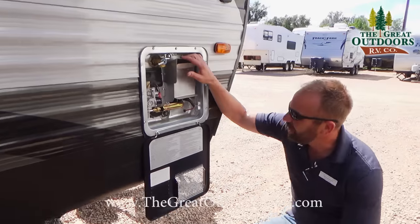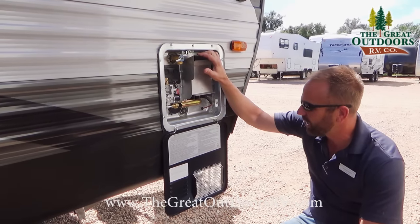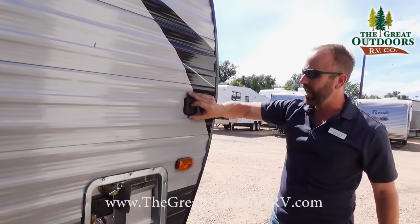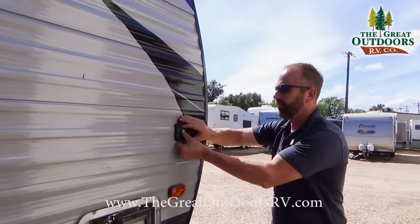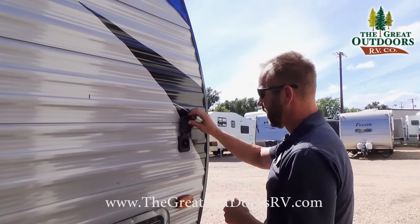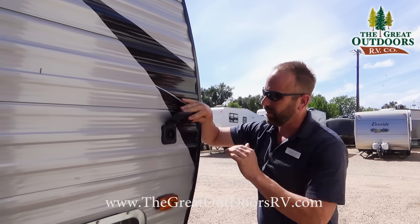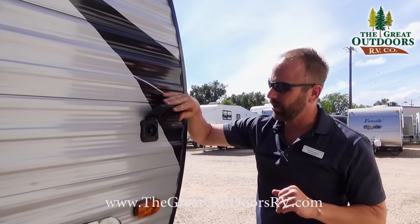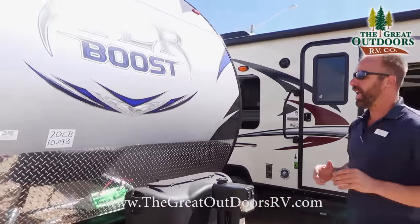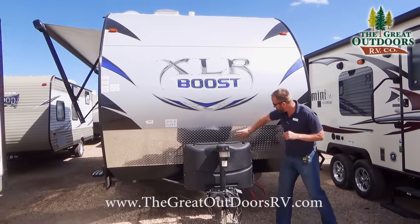Toward the front you're going to get a six-gallon direct spark ignition hot water heater that operates off gas or electric, whichever you choose. You're also going to have a Furion solar charge 10-amp service. Once I pop this cover, it goes ahead and gives a trickle charge to your battery — a nice little add-on addition that XLR Boost likes to provide its customers.